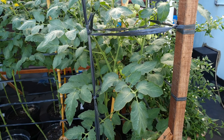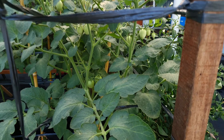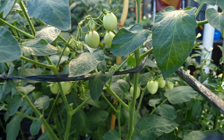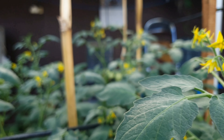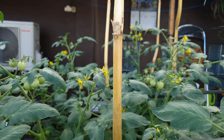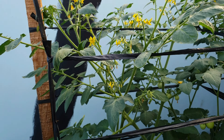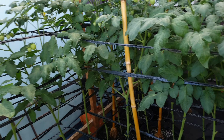Jadi ini perkembangan tomat usia 45 hari. Alhamdulillah buahnya sudah pada nongol banyak. Mudah-mudahan rasanya enak dan bunga-bunga berikutnya pun bismillahirrahmanirrahim bisa jadi buah. Mudah-mudahan bisa jadi lagi. Jamur cendawannya jangan menyerang dulu ya, karena ini masih dalam tahap uji coba. Usia 45 hari sudah dirempel daun bawahnya.